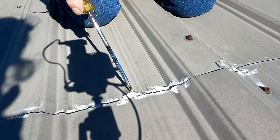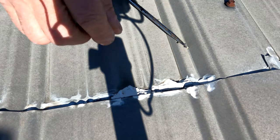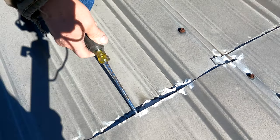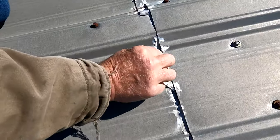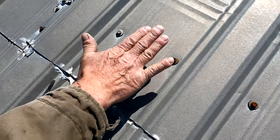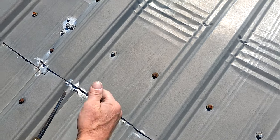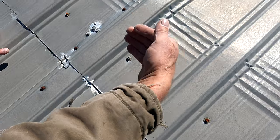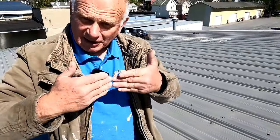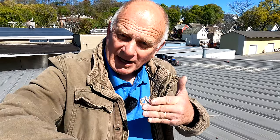Never use caulking on a seam like this. Caulking will crack away — it cannot take the expansion of the metal. The caulking will adhere to the bottom part and water will trap and push back in. You cannot use caulking because the caulking will make a dam and water would push back into the seam.